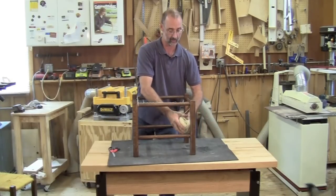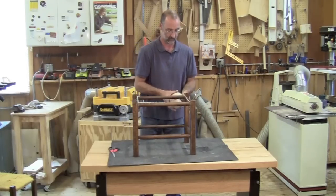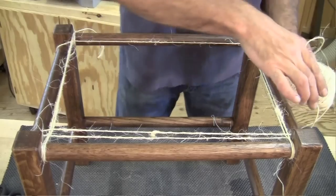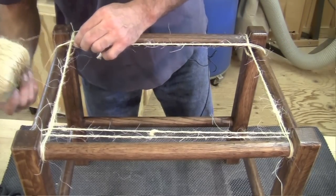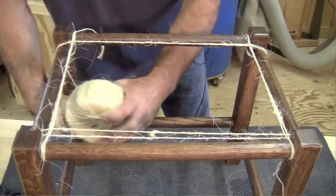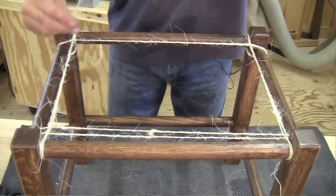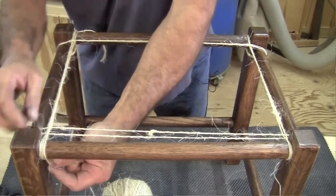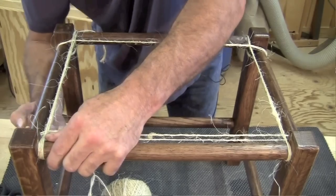Around the leg, over the top, over the top, around the leg. The hardest part of the whole thing is probably keeping it tight and not dropping the ball of twine — speaking from experience, that makes a big mess and you end up winding up a lot of twine.